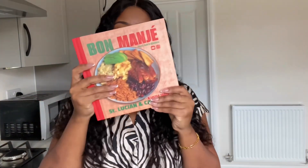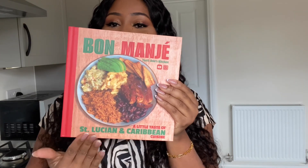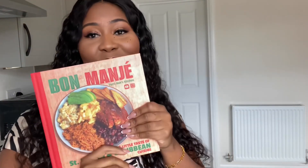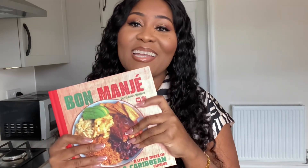Also, you can purchase my new cookbook, Bomager. Bomager translates to 'good food' in St. Lucian Creole, and this cookbook is basically a little taste of St. Lucian and Caribbean cuisine. It's packed with recipes — 50 plus — all these lovely recipes. And it's literally only $24.99. You can click the link down below in the description box if you'd like to purchase my book. Thank you so much for all of your support, to all of you who've been purchasing my book and to all of you who already have it. I'm so, so grateful. Thank you so much for watching, and I can't wait to see you in my next video.